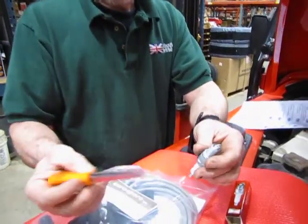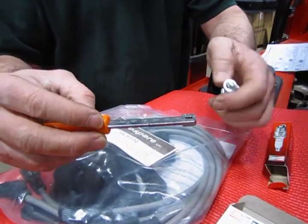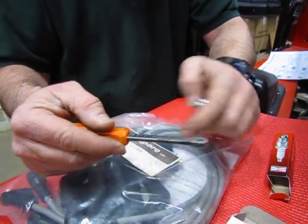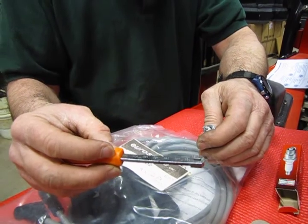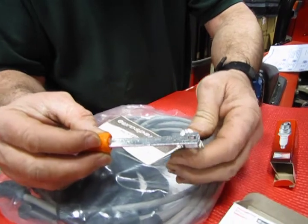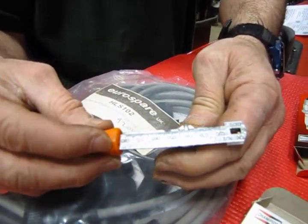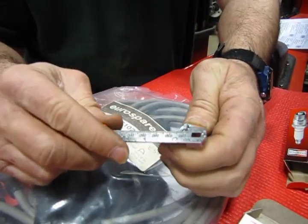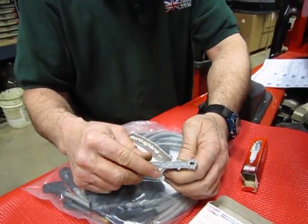It's nothing more than a relatively inexpensive gauge — you can get these at any automotive center. One side will have it broken down into fractions of an inch, the other side will be metric. In this case they give you an English version of the gap, which is .033 to .038. You just want to slide that over and up — you can see we're actually a little on the high side. So you want to give it a tap, knock it down a little bit, and now we're at .037, which is perfect, we're within the range.